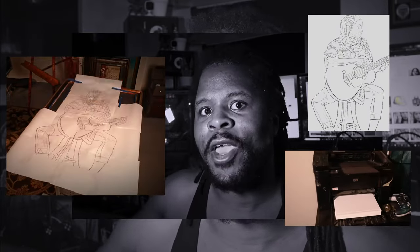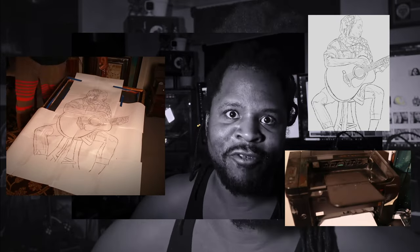I went into Procreate and sketched out a blueprint of what I want to transfer over to the canvas. Then we're going to use our trusty printer to print out a poster size so we can transfer it on with the carbon transfer paper.